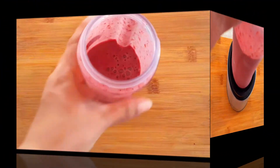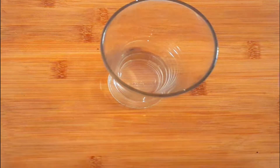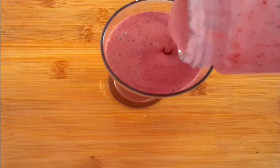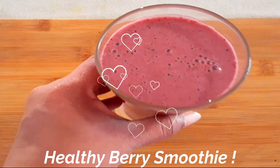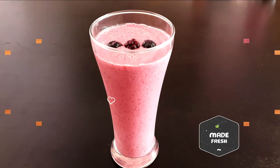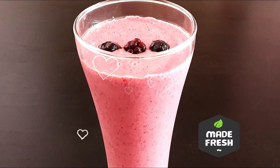Our healthy and nutritious smoothie is now ready to serve. Pouring it into a serving glass — it's an excellent smoothie to have for breakfast. It's very filling, loaded with nutrients, vitamins, and antioxidants, and it really helps in your weight loss journey too.